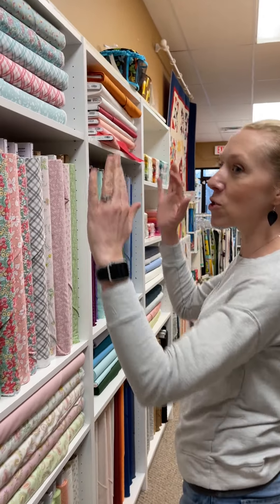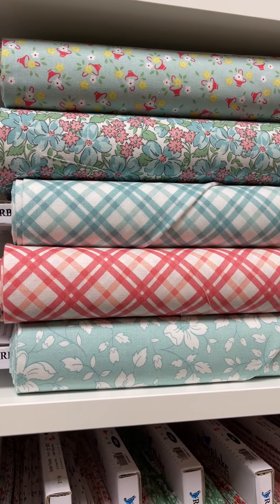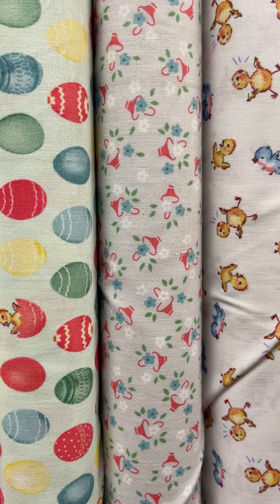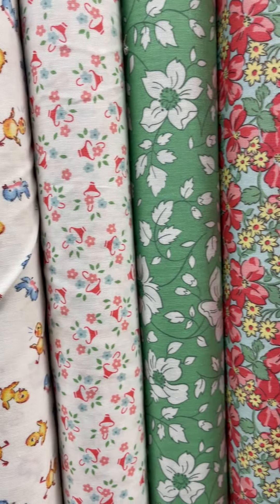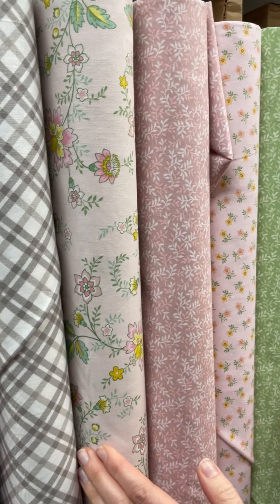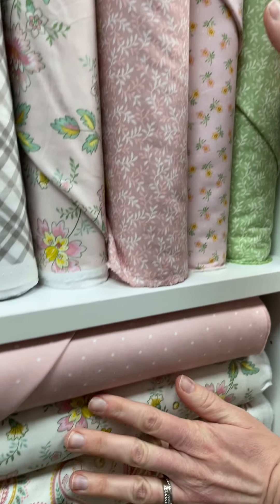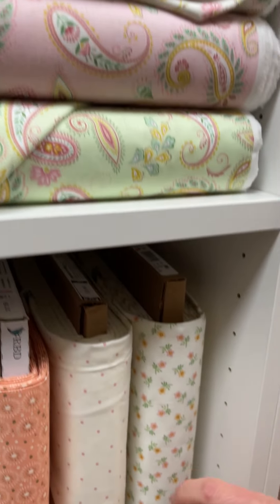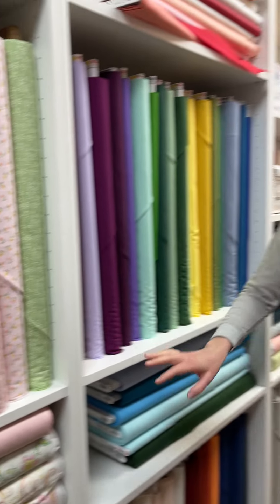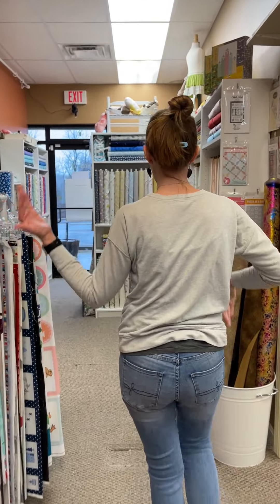Then we have a little Easter section. The season of Easter has now moved out of the seasonal room because we're running out of room yet again. This is Easter Parade. And then kind of in the floral Easter theme is Renaissance, and that is down here as well with a couple of bolts. I think that would make a super cute girl dress.